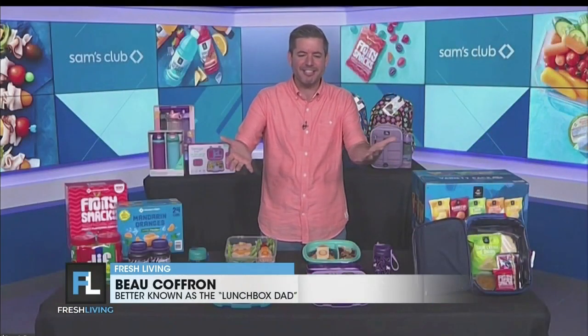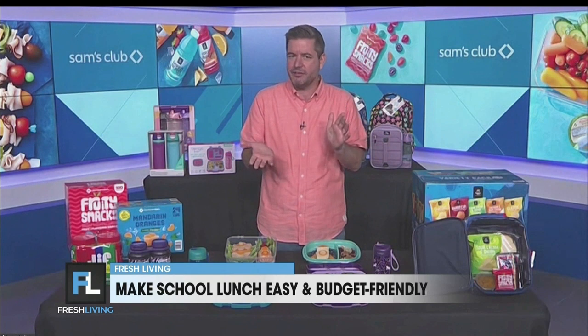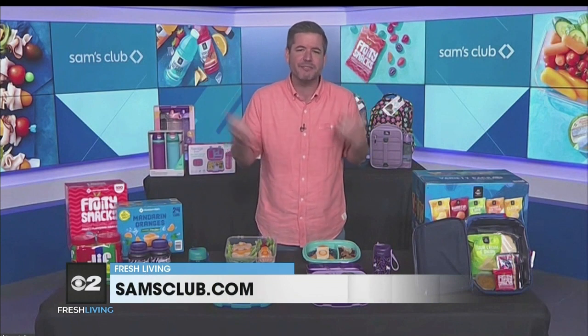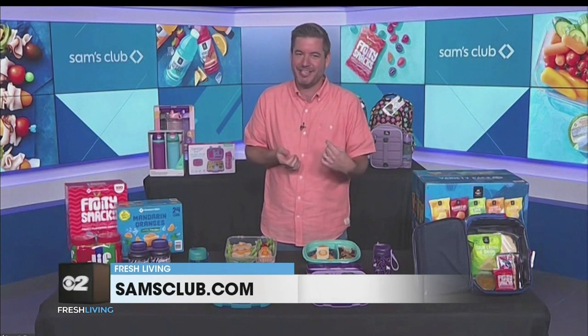I 100% recommend getting your kids involved — make them part of the process. Food waste is something we can always try to avoid, and if they're helping map out menus, you're going to guarantee that you're packing something they're going to eat. For example, give them a choice of two healthy items, like blueberries or strawberries. You can feel good about either one, and they feel good because they get to make the choice.